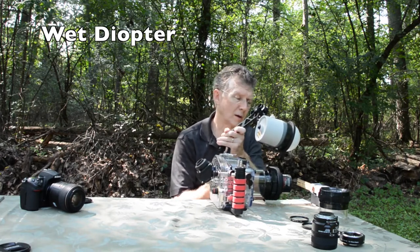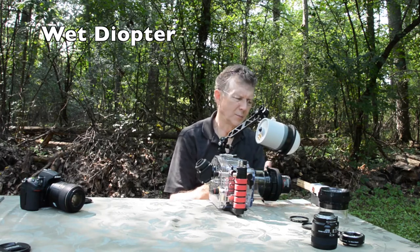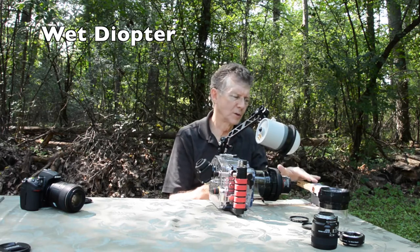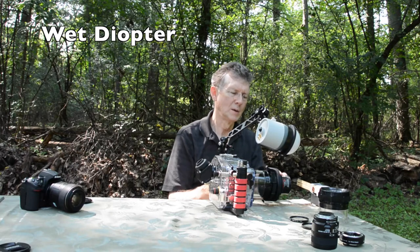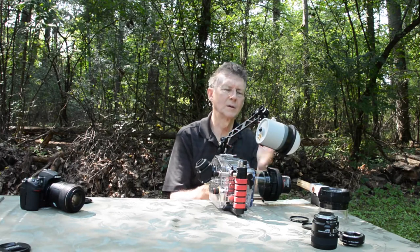I am reducing the water column and getting closer, but with the 105mm I have a little bit of greater water column, so I can approach skittish subjects and sometimes get close enough to get really good super macro shots. It's hard to focus — you've got to be real still. We'll talk about some of the technical challenges later though.